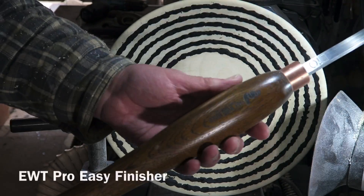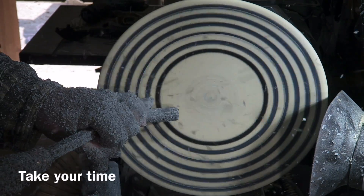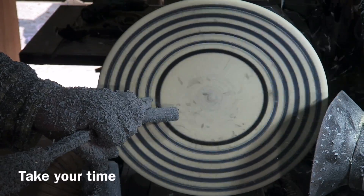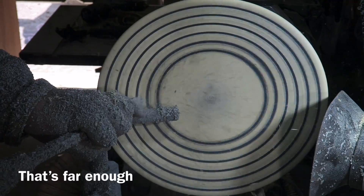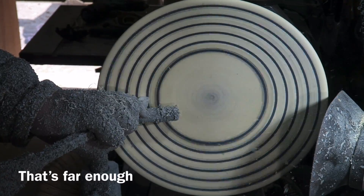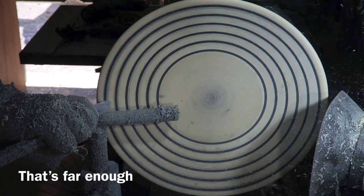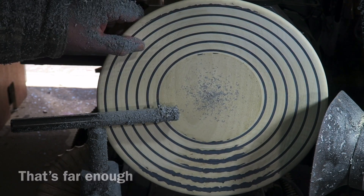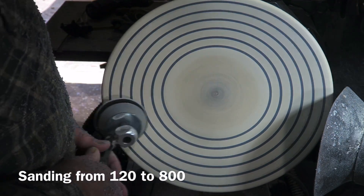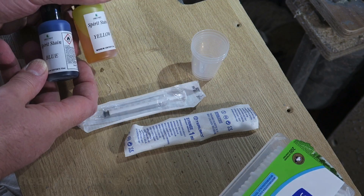I've left it overnight so it's fully set. Then this is the Easy Wood Tools Pro Easy Finisher, which has become my sort of go-to tool for cutting back the Milliput. You can use virtually any tool — it's just this one seems to do the job just as I like it. I'm stopping at this point even though there's still a little bit of proud Milliput, but I'm going to sand the rest back — it's just where the bowl moved slightly overnight. And there we are, sanded to 800. Now for the colour.